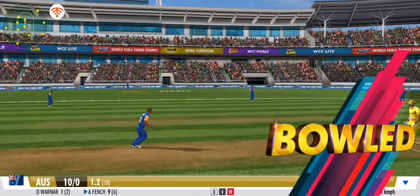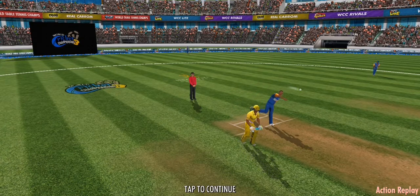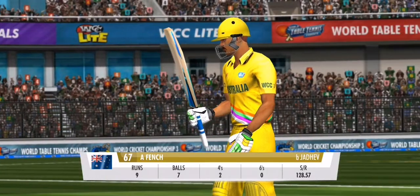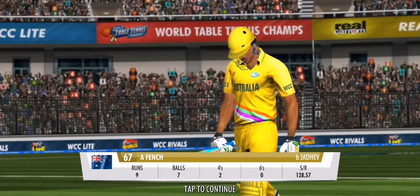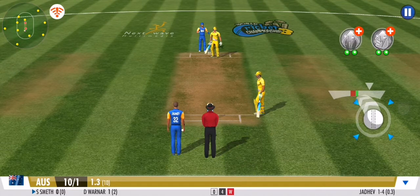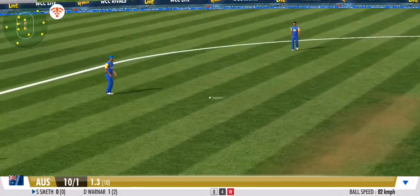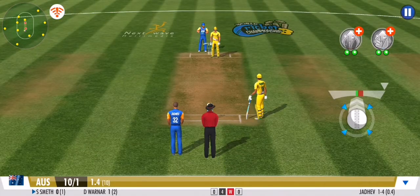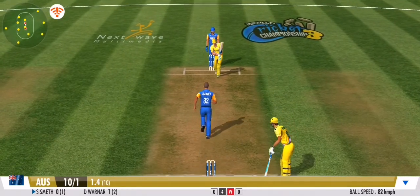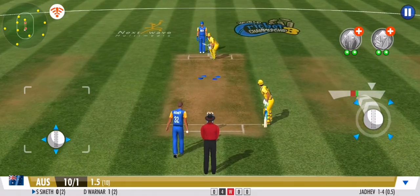That's the first wicket down in this innings. He's gifted away his wicket — I wouldn't have forgiven myself if I'd played that type of shot. He's the new man in; he should stick to the team plan and just anchor the innings down. No run again — clever bowling by the bowler, the batsman has been deceived completely.